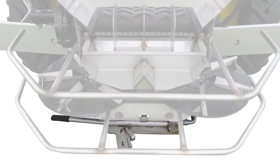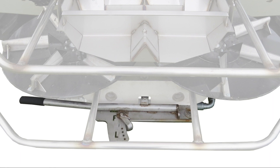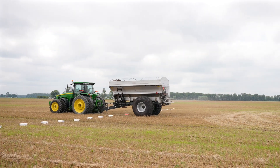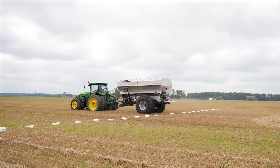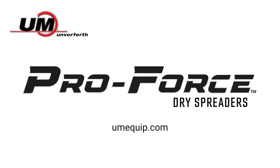For lime application, the spinner dishes can be adjusted by moving between the four holes located on the back of the spinner assembly. Once adjustments are made, we can perform another spread pattern test until we achieve the desired pattern. For more information, please refer to your Umberforth ProForce Dry Spreader Operator's Manual.